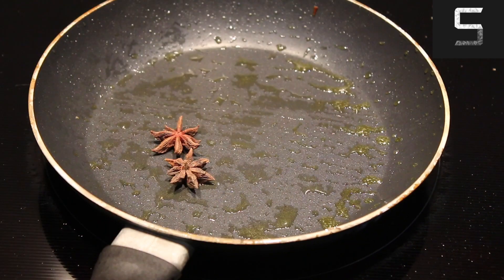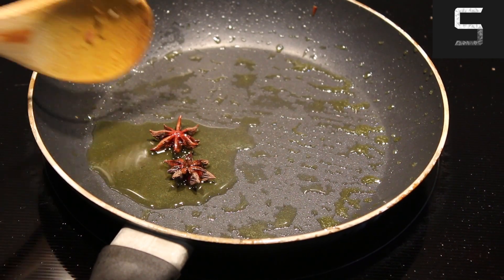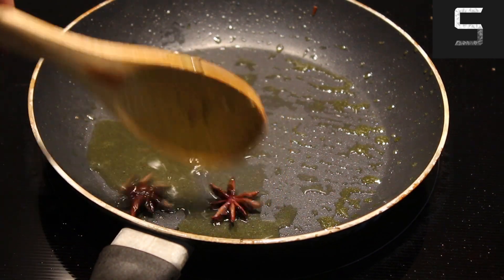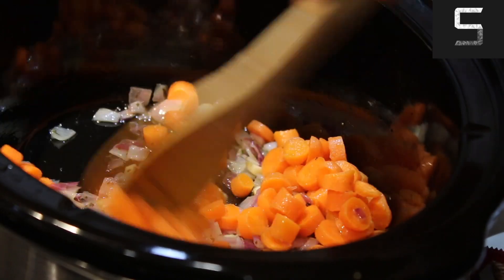And then I added the star anise — initially just about two. Added some olive oil, gave them a nice mix. When they were about the right color, I went ahead and added that into the slow cooker and gave everything a good mix.